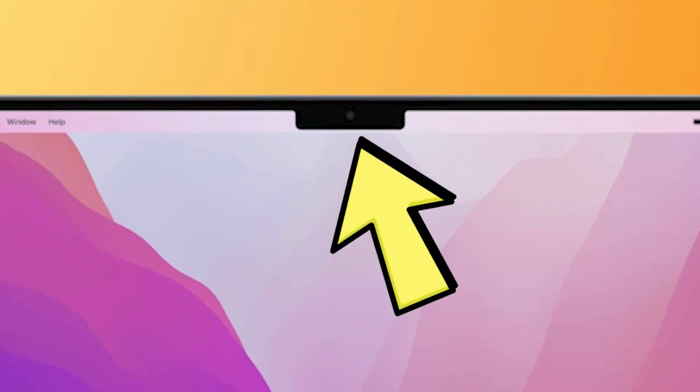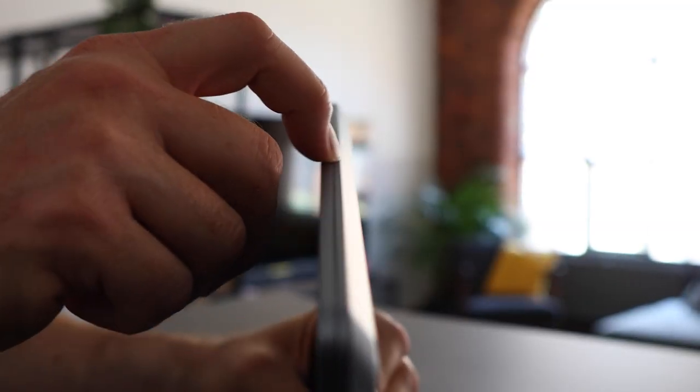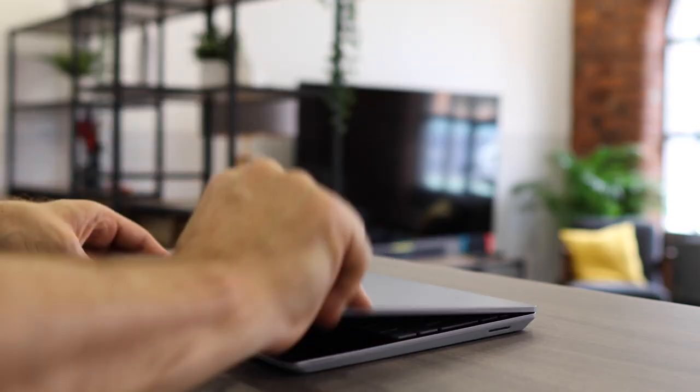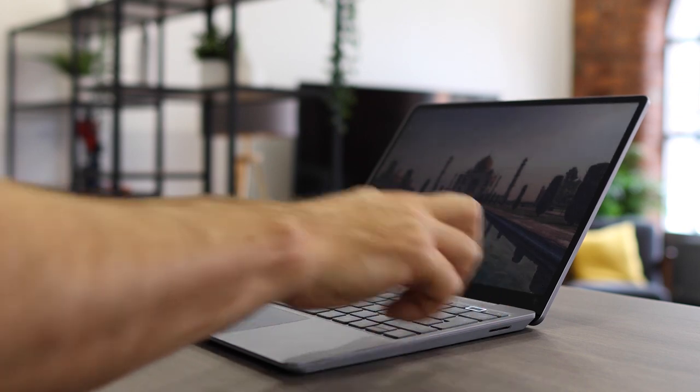There's no notch — and no, not that kind of notch. There's no notch on the lid, which makes the Surface Laptop Go a little bit awkward to open, especially if it's flat on the table. There is a small lip on the edge which I think is supposed to give you something to grip onto, but it's definitely awkward.